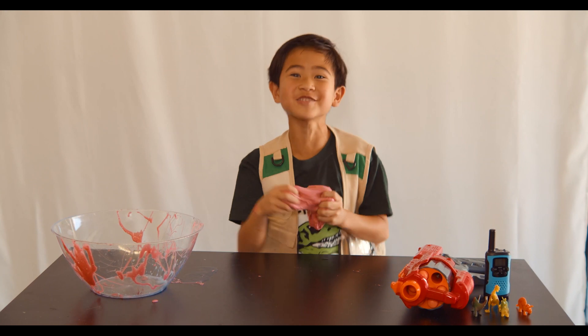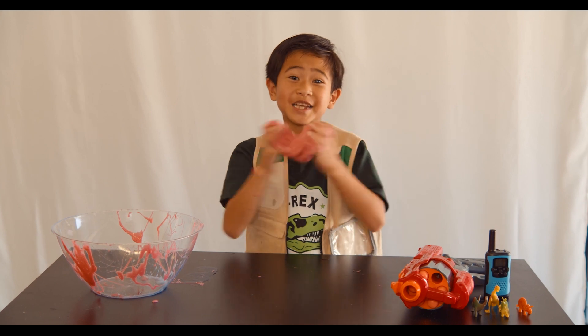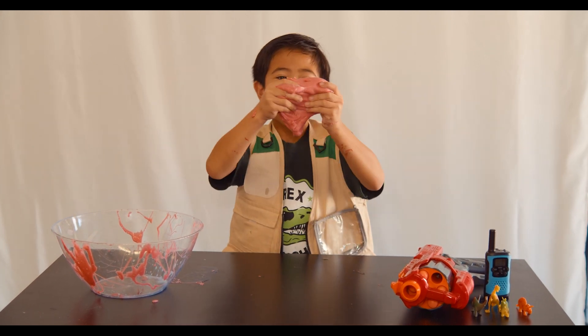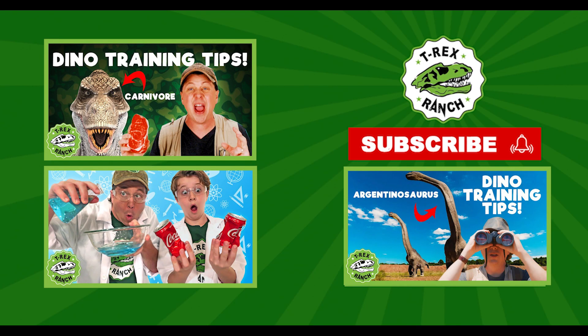Woohoo! We did it, Park Rangers. We made our own gooey slime. You can do this at home to practice your Park Ranger skills. Thanks for watching. See you soon. Check out our Park Ranger experiment videos to learn how to do some fun science activities with stuff from home.